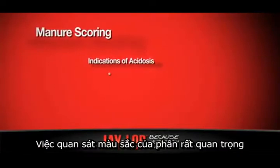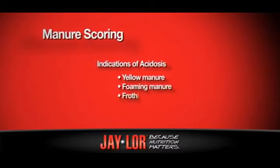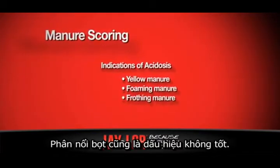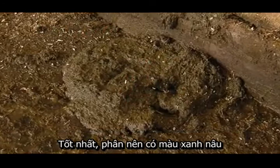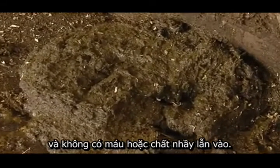Color is important to me because a yellow manure often indicates acidosis in a dairy herd. I don't want to see foaming or frothing. I want to see a good brown-green manure that has no blood in it or any mucus.